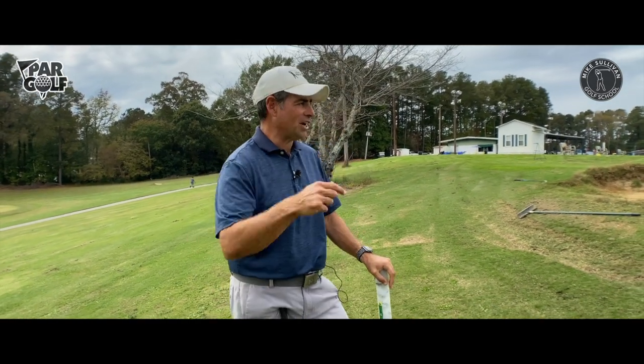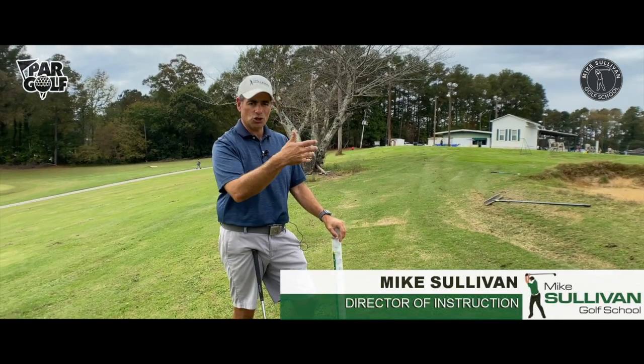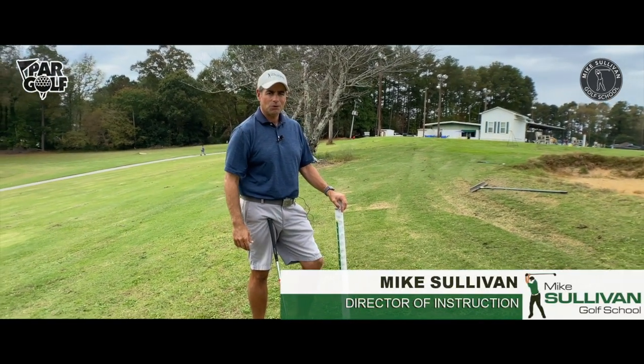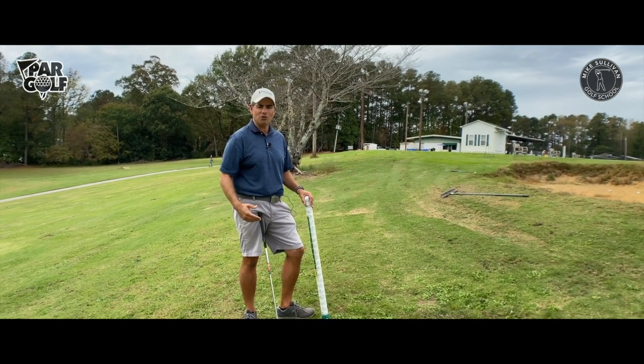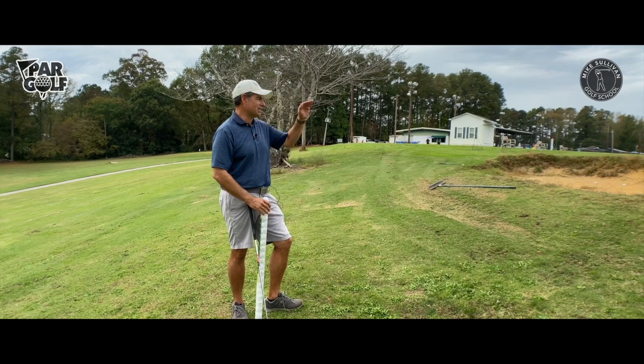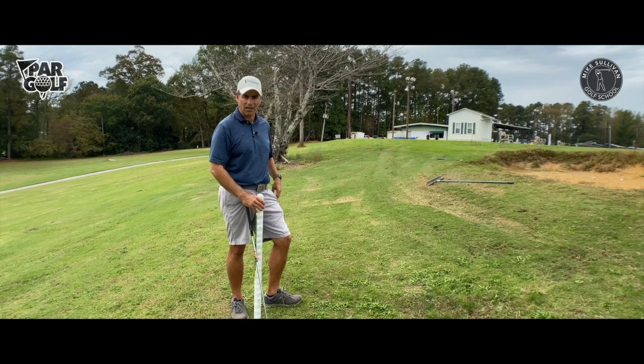In order to quit dumping those pitch shots into the bunker short of the green, we need to practice the shot. That's the number one most important thing. Just the fact that you can find a place to show up and practice hitting this little pitch shot over a bunker is going to help out a lot.